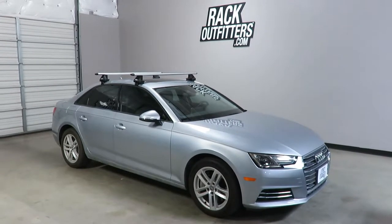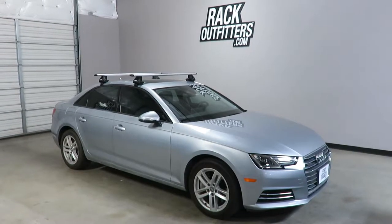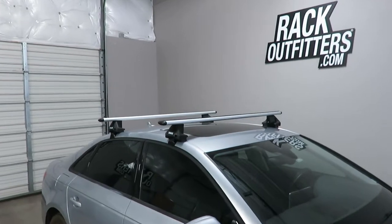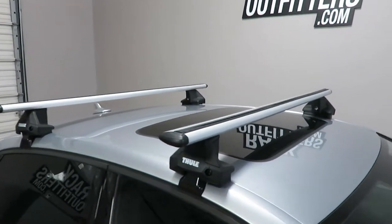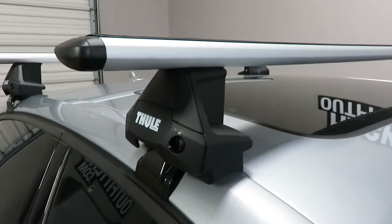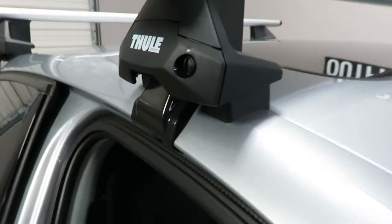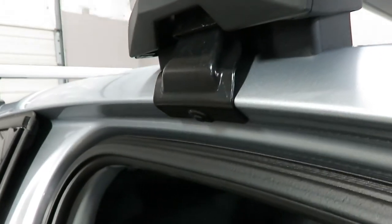This is a fit for a 2017 and beyond Audi A4 four-door sedan. We've outfitted this vehicle with the Thule Evo clamp wing bar Evo base rack system. The system is using the wing bar Evo load bars in silver, 53 inches in length, the Evo clamp foot pack, and the vehicle-specific fitting kit, which includes the contoured rubber bases and the rubberized metal door frame brackets.